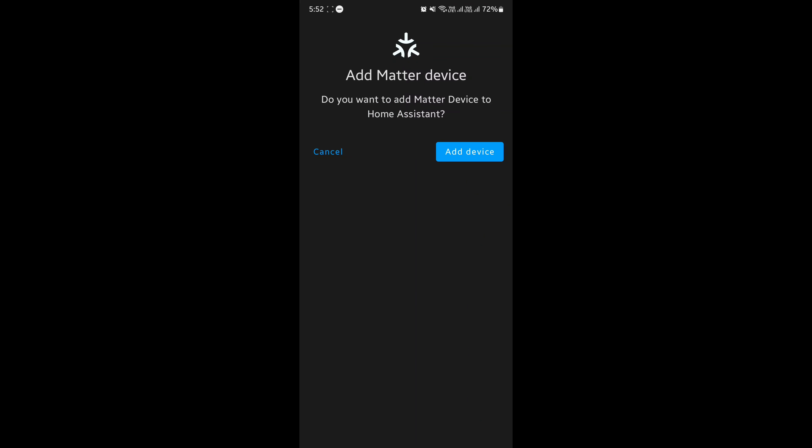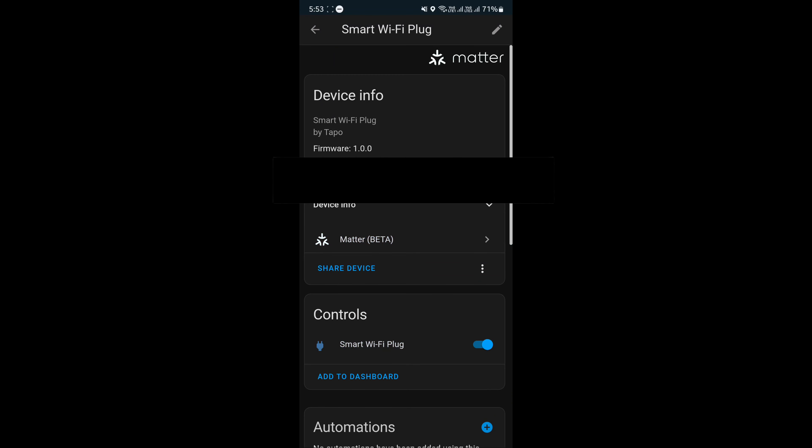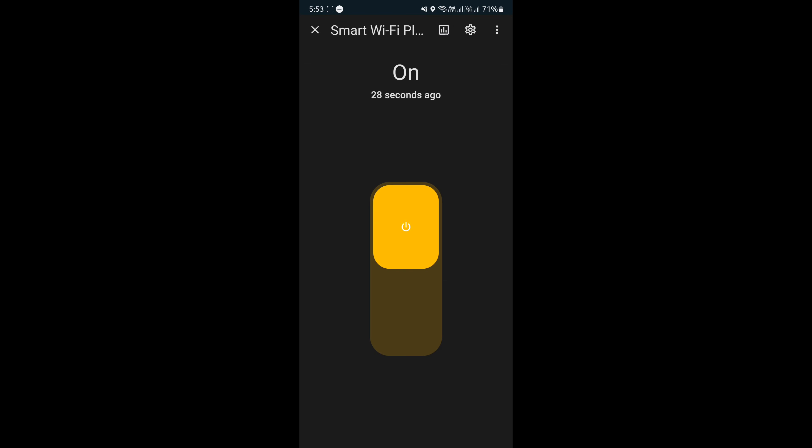We're all done and now we're going to add it to Home Assistant. It's been added and it's loading — there is my Home Assistant. Unfortunately, the power usage is not showing up there, so I'm going to have to add the device to the Tapo app anyway. But I can turn it on and off, so I guess that's good.